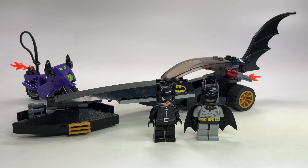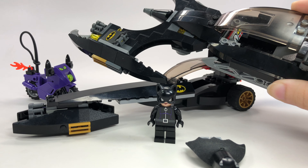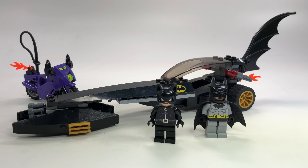Hey guys, BrickHoin here with another updated review on a 2006 Lego Batman set. I know you guys are wanting to see the Batcave and I promise I am working on it — I even have part of it right here. I'm still working on finishing rebuilding that, I promise it is coming soon. But in the meantime I thought I would show you another one of the old Batman sets.